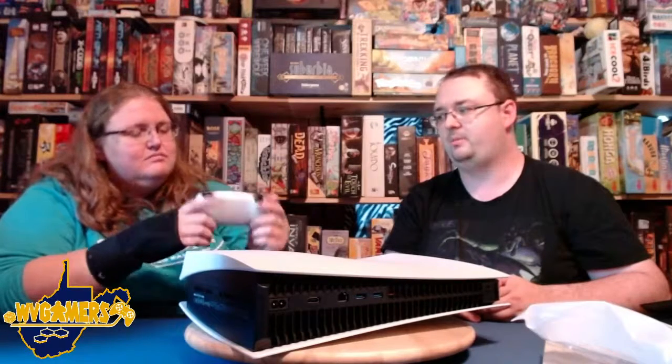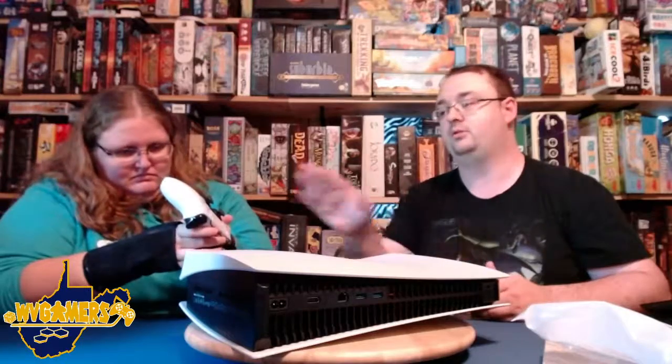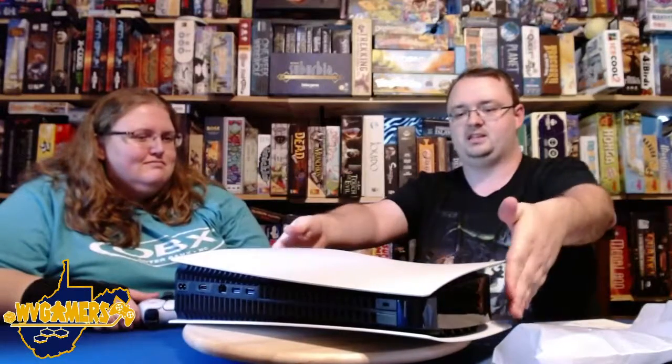Unfortunately, it looks like Microsoft is our champion in terms of backwards compatibility this generation, where Sony was last time. So I'm curious to see how much Microsoft is going to take advantage of that. I think we've looked at enough of the hardware. Because we do a lot of board game stuff, I had this idea: what board games are as equally the size of this? Let's grab some board games and compare them.